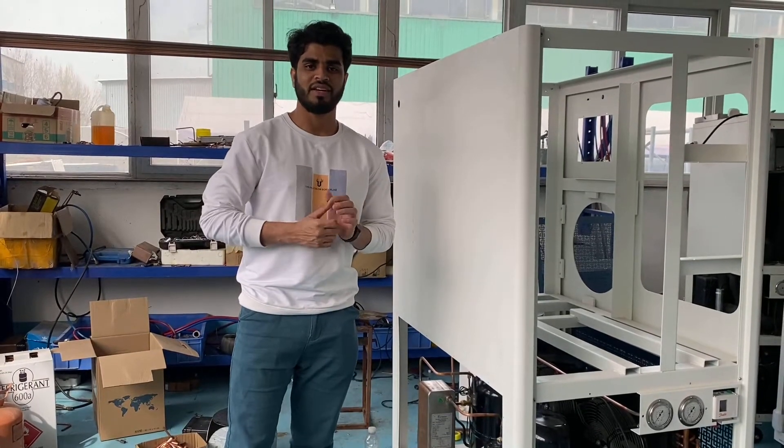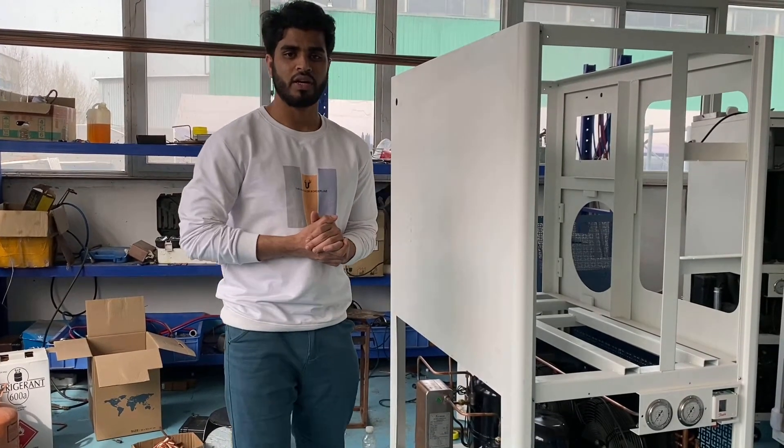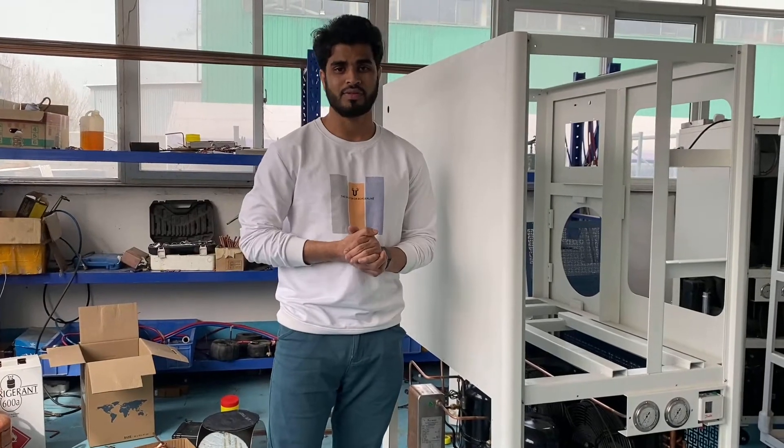Hello everyone, this is Hari. Today we are coming to our warehouse to show you our working process.